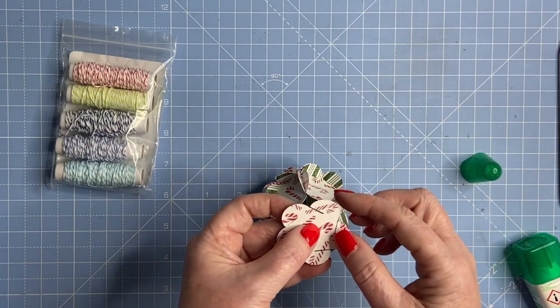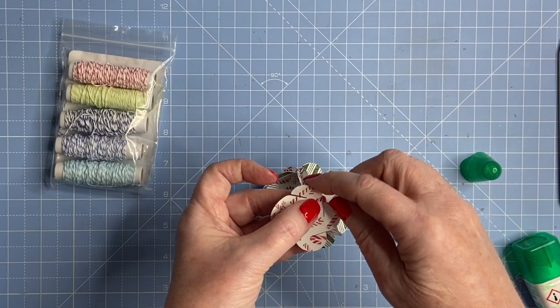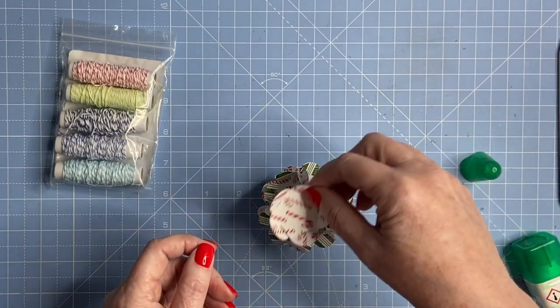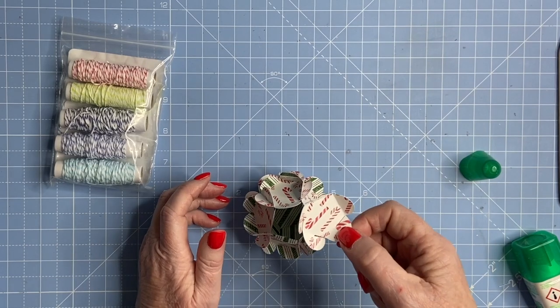There's a little split on each piece. I put my thumb where the split is and just bend that little petal up, and they all just interlock into each other. If you keep locking them all together you'll see it all comes together like this.